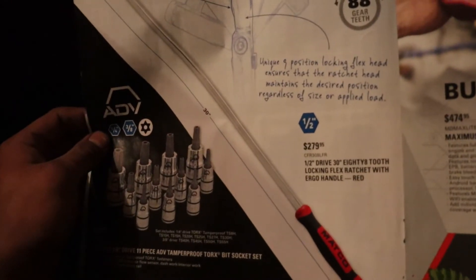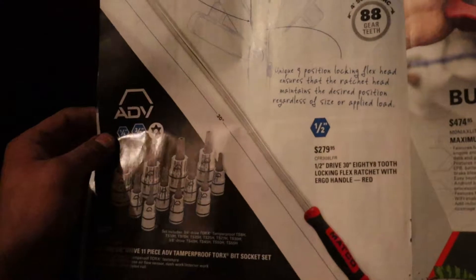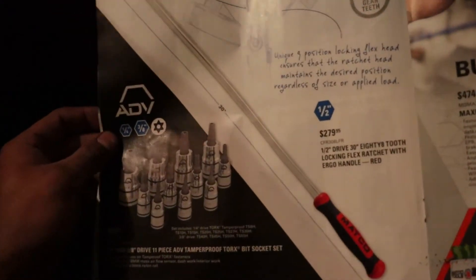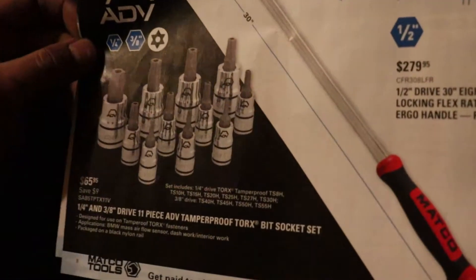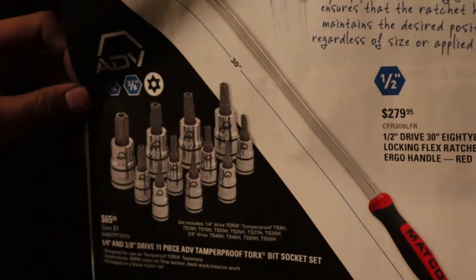They have a 30-inch half-inch drive locking flex ratchet for $280 — 88 tooth. And tamper torx bits in quarter and three-eighths drive for $65.